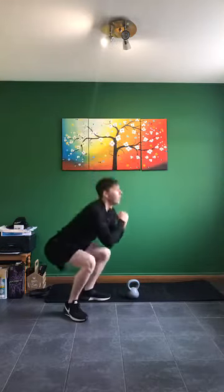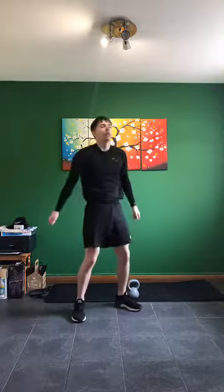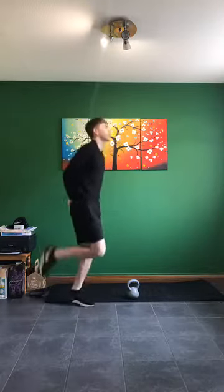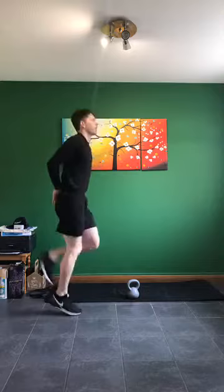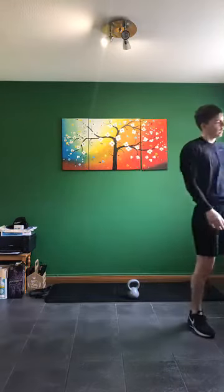Back up on our feet, legs wide — here we go, squatting down nice and low. Keep that chest up towards the ceiling, keep that back nice and straight. Last three, two, one — butt kicks, last time. Up we go, just 20 seconds work here. A little bit faster — almost there. And in three, two, one — relax. Take a breather, take a drink of water.